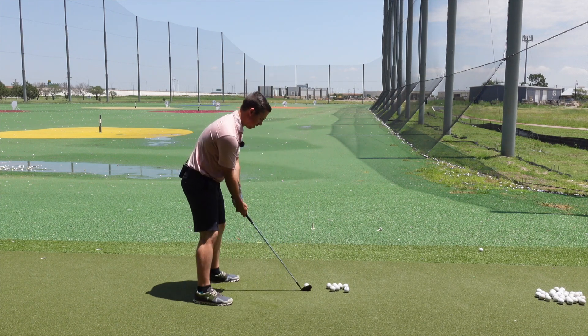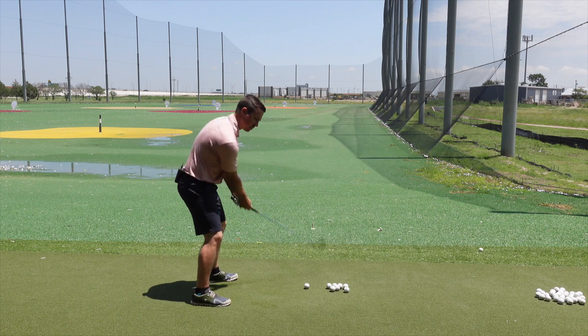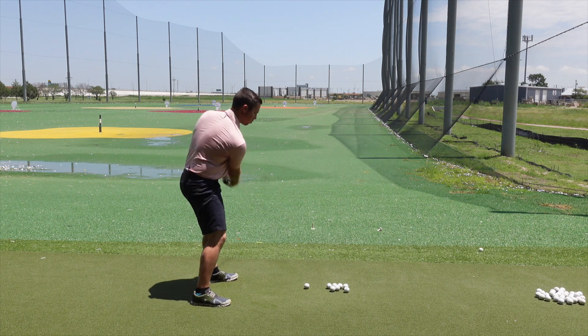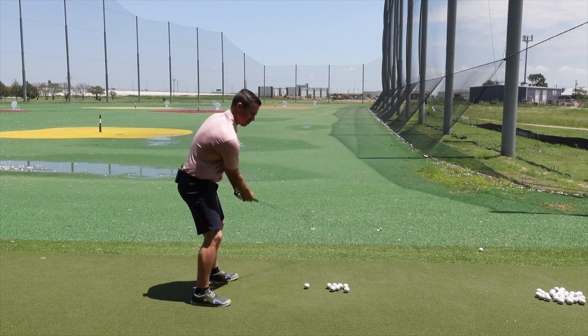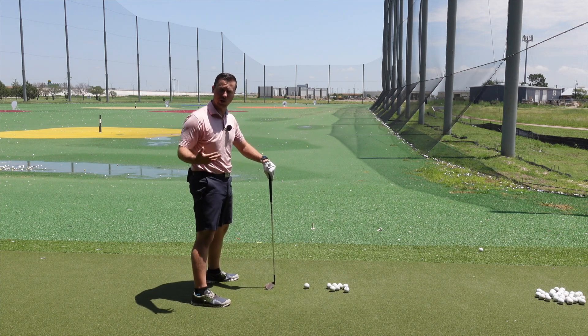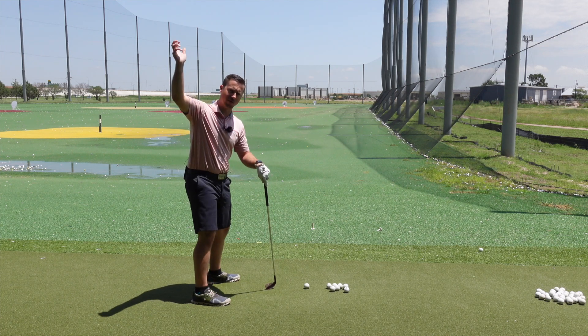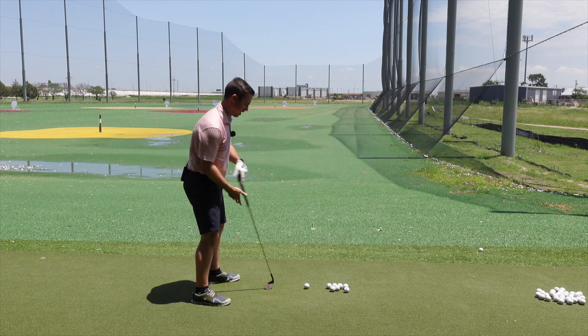When he takes the club back, he has a little bit of a rock. He turns his body, but he gets the arms up. He's more about getting the arms up here instead of way behind him, because if you get the arms more behind you, it's going to encourage you to use more body turn. So it's a good matchup for his arms to get more up in front, because he's a little bit more of an arm swing kind of guy.